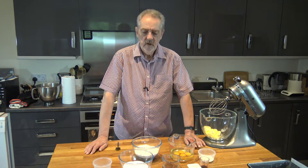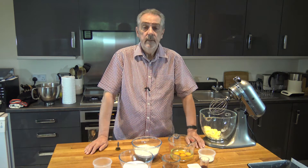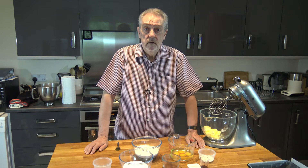Well hello everybody and welcome to Geoff's baking blog. Today I'm going to be making a chocolate and vanilla marble cake.